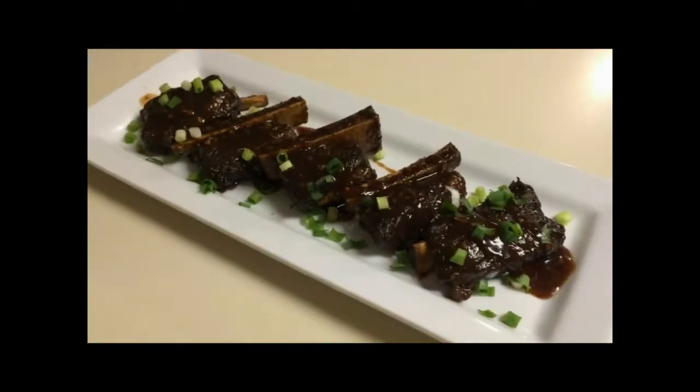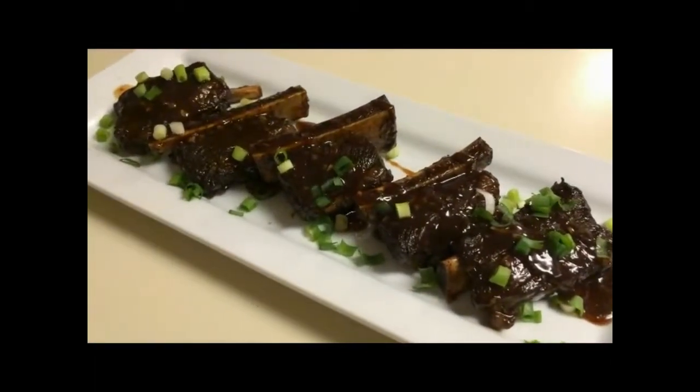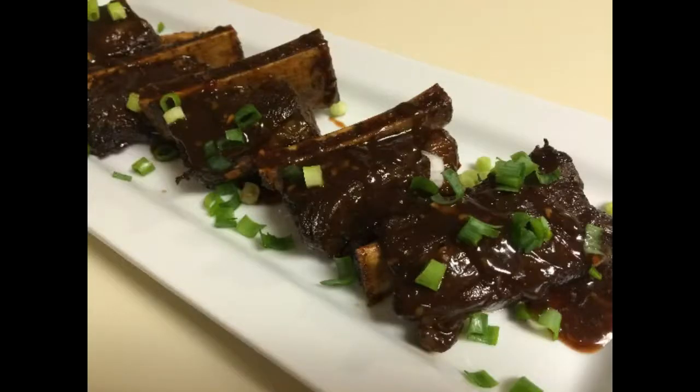Welcome to Shale's Kitchen, home of good food and good memories. Glazed beef short ribs — that's what's cooking in Shale's Kitchen today.